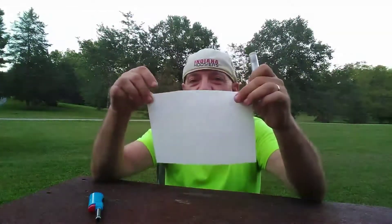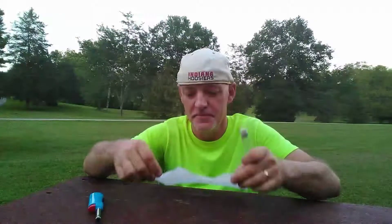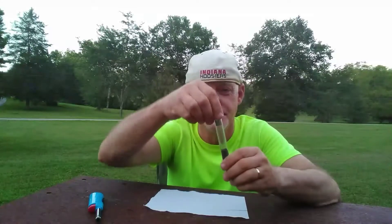Hi, today I'm going to show you how to make an ancient Chinese fuse. You will need a small piece of tissue paper and some black powder. Take the black powder and sprinkle it just down the center of the tissue paper.